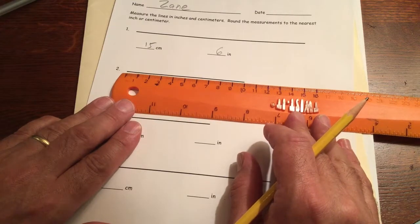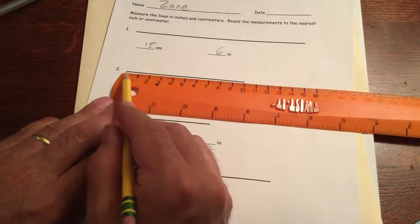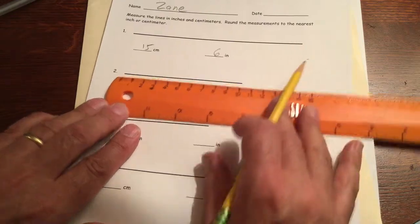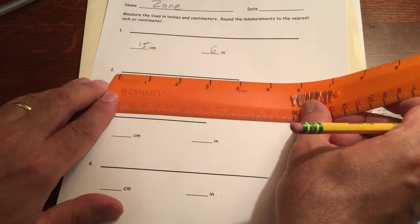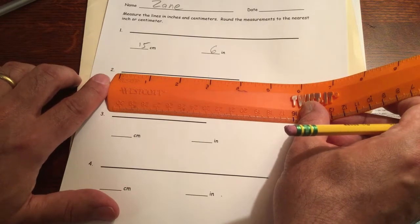For the next line, I'll measure in centimeters first — that's 10 centimeters. Then using the other side of the ruler for inches, starting at the zero mark, that's four inches. There are two more lines for you to practice just like that.